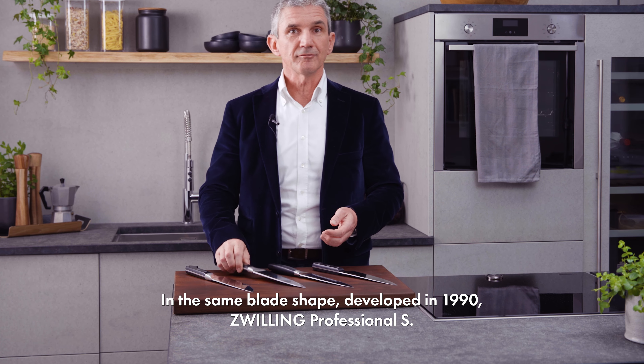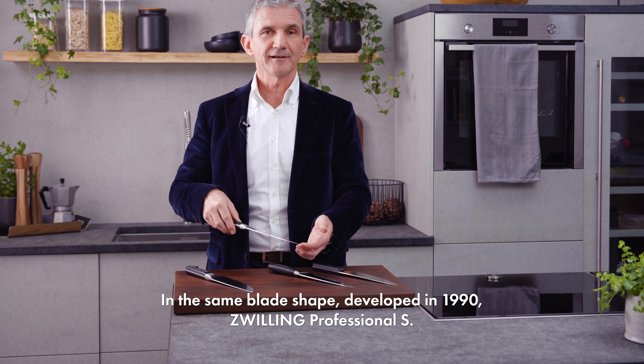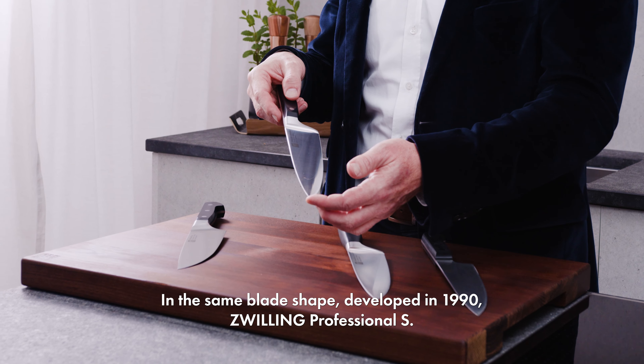I present to you the four most popular knife series from Zwilling, all of which are made in Germany. First and foremost, Zwilling 4 Star, developed in 1976. It is a classic in millions of households and has sold over 50 million copies.